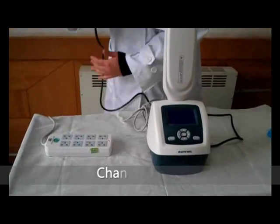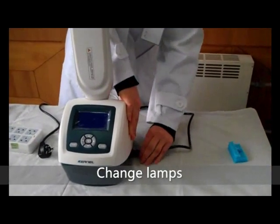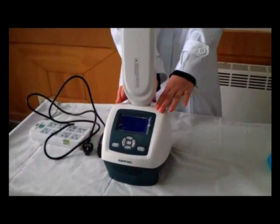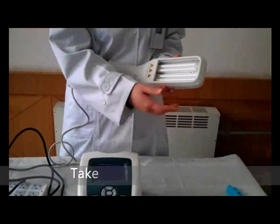Lastly, we introduce the replacement of lamps. Before replacement, please cut the power. The replacement lamps must be the same model. Lamps are fragile items, so please handle with care during assembling and disassembling.